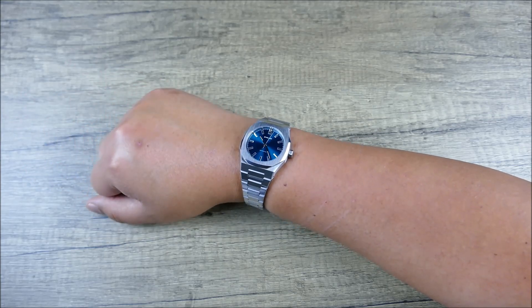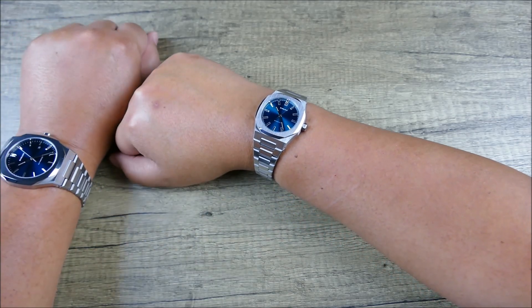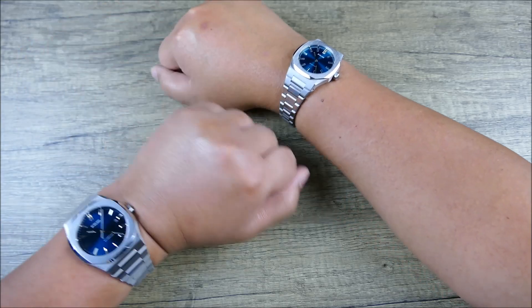Let me know what you guys think in the comments below — just slightly small. Which one do you prefer on my larger wrists?